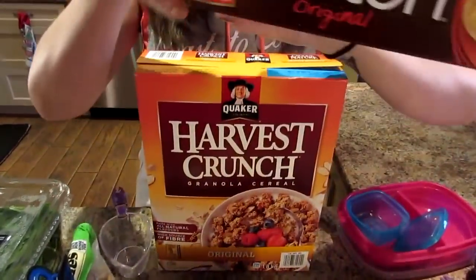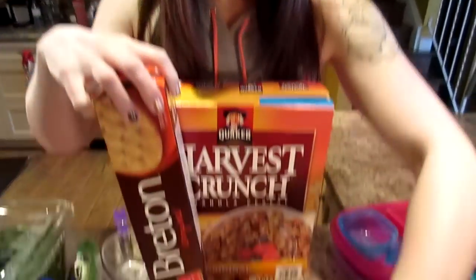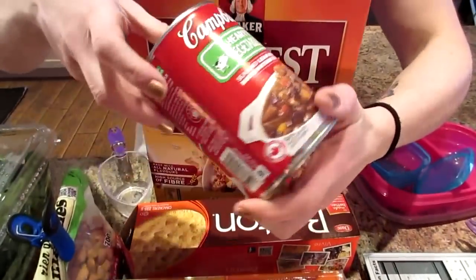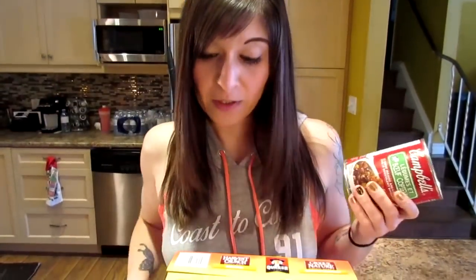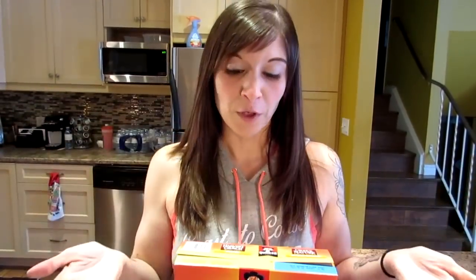One serving of these whole grain crackers is four crackers — so there's a serving right there. This one: one serving of this stew is one cup, and when you start looking at serving sizes, they're actually pretty decent portions. So you would eat the one serving for your meal.